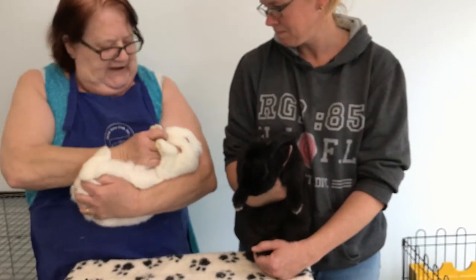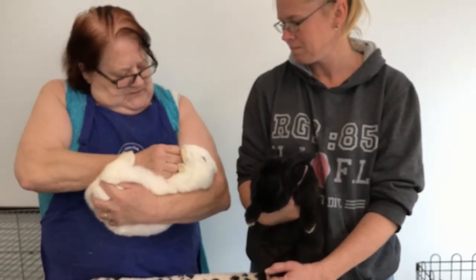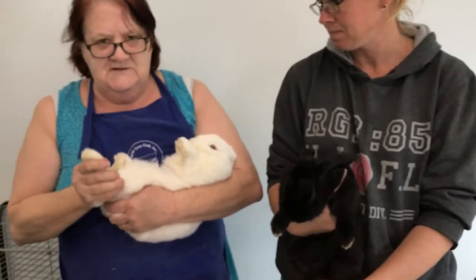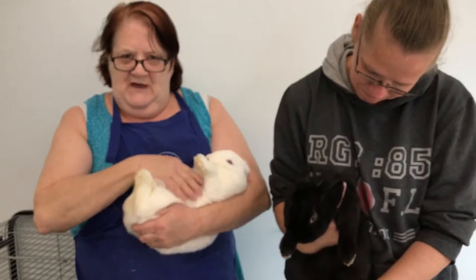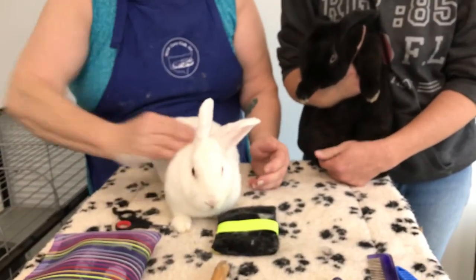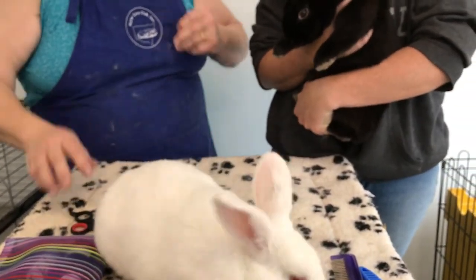Also, when the vet has to check teeth — bunnies object to it — but they check teeth and they check nails and whatever else they have to do, some of it has to be done this way. Thank you, Susan. Very informative information about how to trim your bunny's nails.